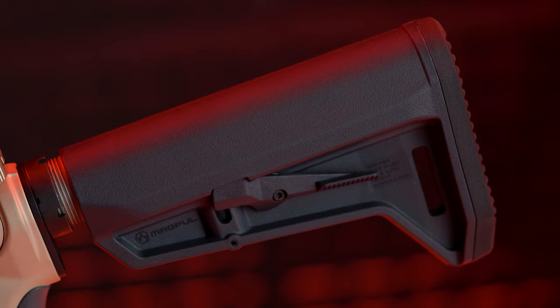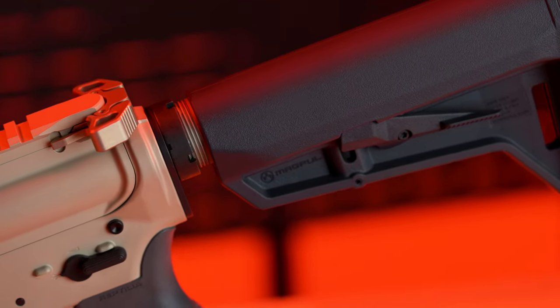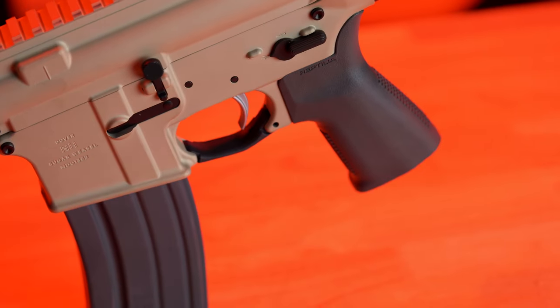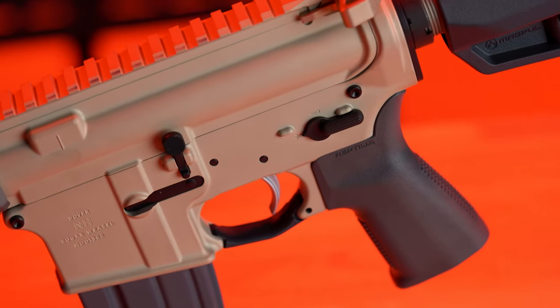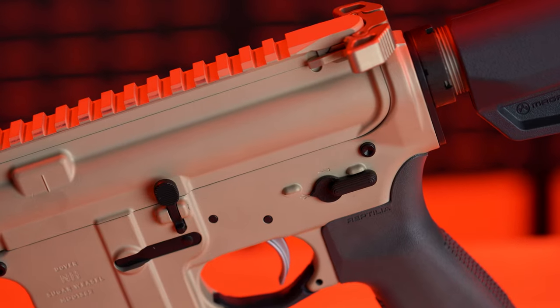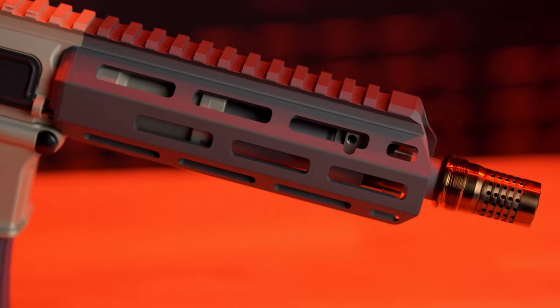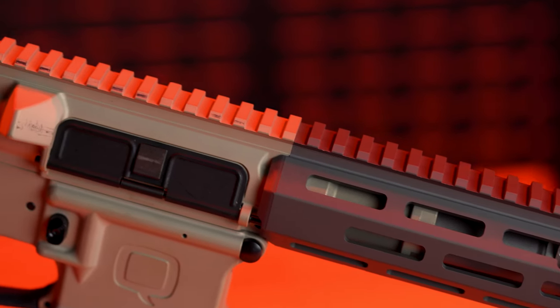The Sugar Weasel does not come with the Hue stock that you see here — it comes with a Magpul MOE SLK carbine stock. It doesn't come with an ambidextrous safety selector like on the Honey Badger, and it only comes with a single-stage mil-spec trigger rather than a Geissele trigger on the Honey Badger. Both rifles do come with a 7-inch barrel.